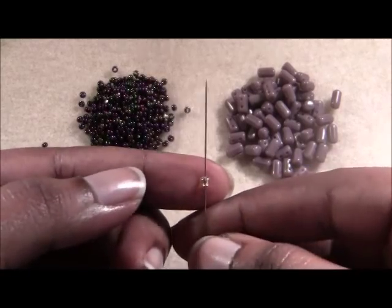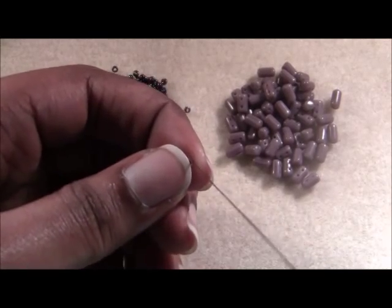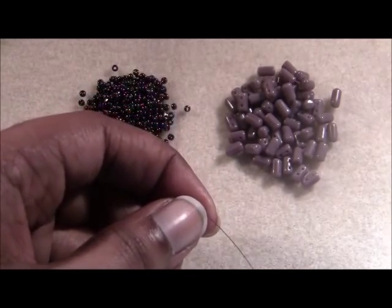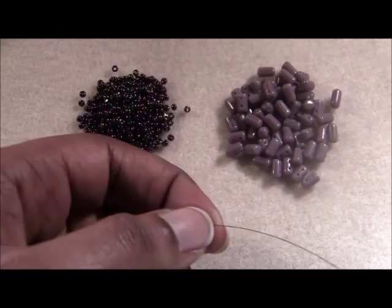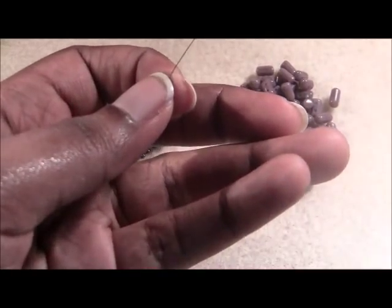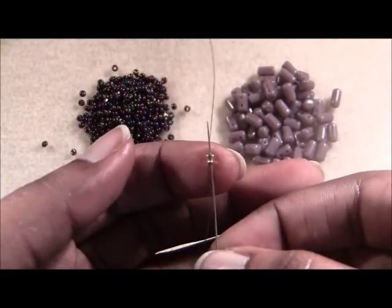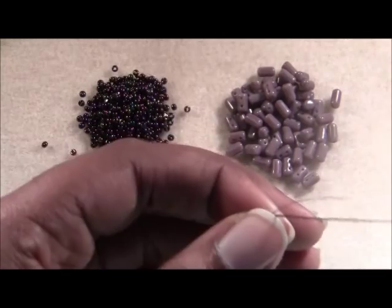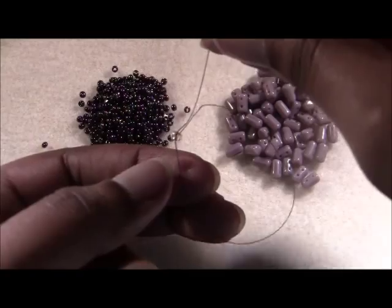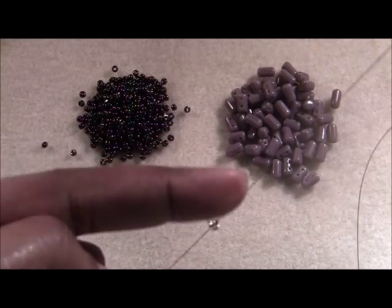If you don't know how to put a stop bead on, you slip it onto your needle, pull it all the way down your thread. For this bracelet you want to leave about a good 10 inches for a tail so you can attach your clasp later. Coming from the tail end, you take your needle back through your stop bead and that creates a nice loop around your bead. When you pull it, your bead is held in place — it's not sliding anywhere.